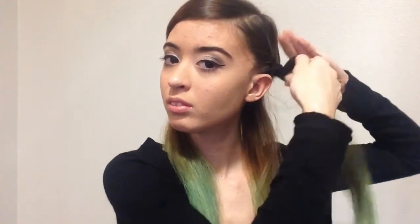All I'm doing is twisting small sections and bringing more hair into the twist. Next, all I do is wrap the twist around my head and secure with bobby pins.